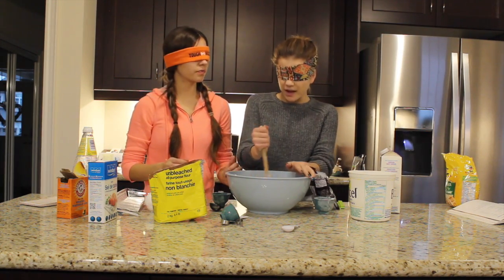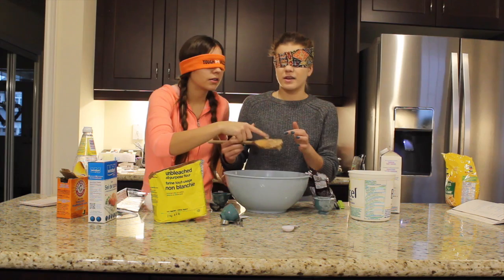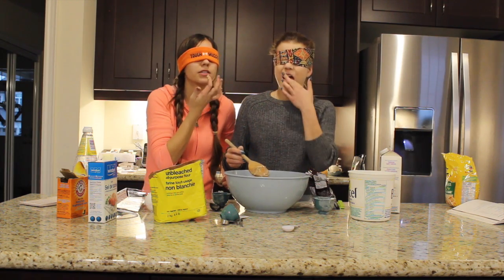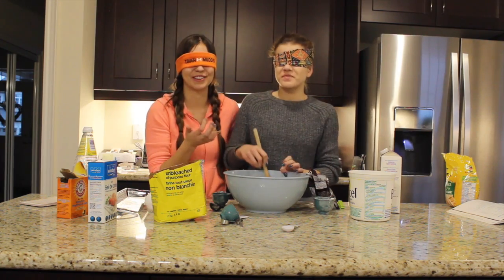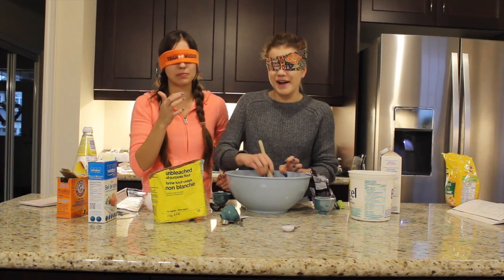I'm going to try it. Okay, give me a little look too. Ready? One, two, three. Actually, not bad. Oh, really salty. I put in a lot of salt. That's so salty, Joelle.